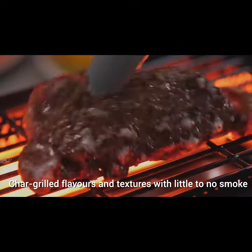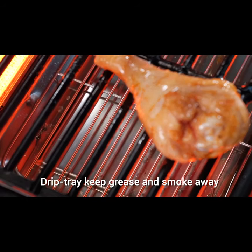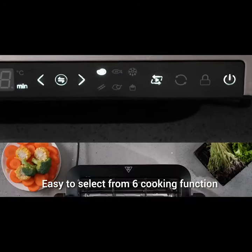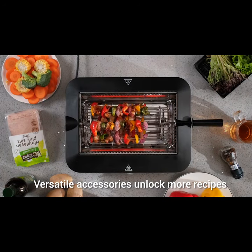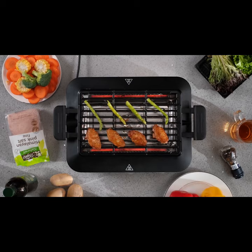Thanks to infrared smokeless technology and cooling drip tray, BarbaChef brings you real smokeless grilling. Just press the button and you can switch to different modes of grill, equipped with multiple accessories like grid or skewer. BarbaChef allows you to transform your kitchen countertop into an open grill station.